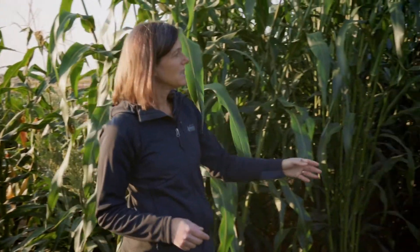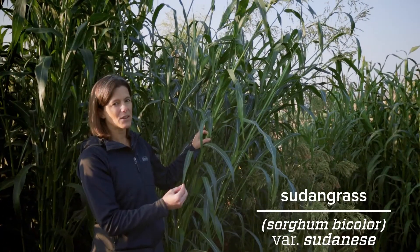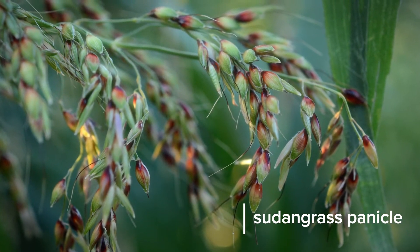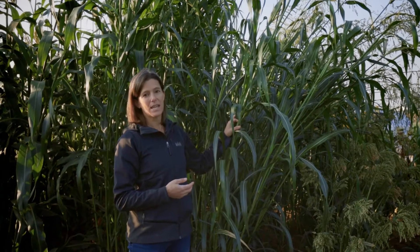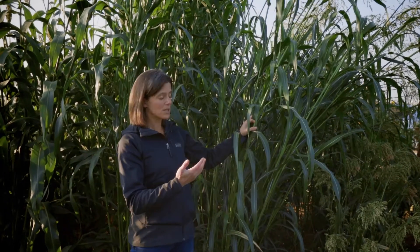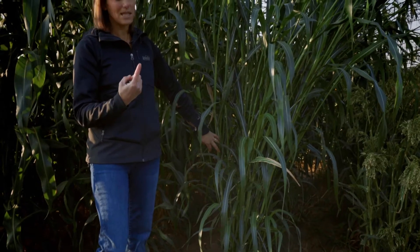Moving on, we have another forage type — Sudan grass. Notice it has much narrower leaf blades than our forage sorghum, similar height or slightly taller, with a very loose, open panicle or seed head. These are all grasses in the Poaceae family, and this one has a very open grass seed head, very typical of many of our wild-type grasses. All of these are native to East Africa or the Sub-Saharan Africa region. Sudan grass is an even higher biomass producer than our forage sorghum. If we look down towards the bottom, we'll see a very large number of stems — these are called tillers — so one seed will produce all of these stems, which increases the biomass production of this species.